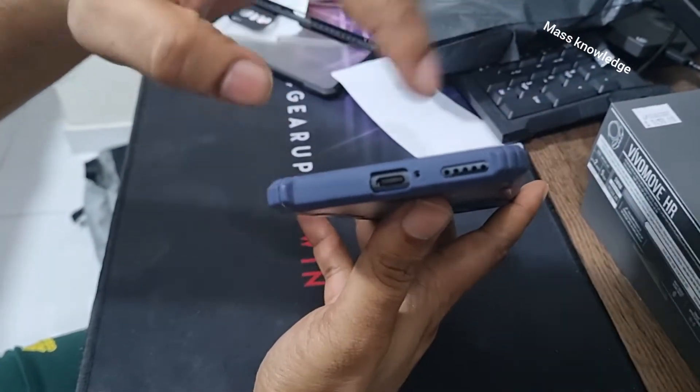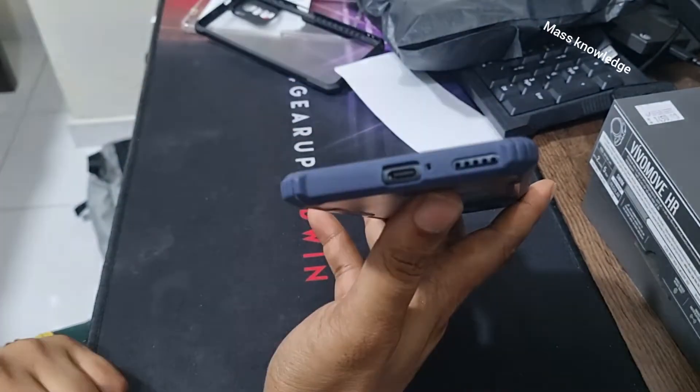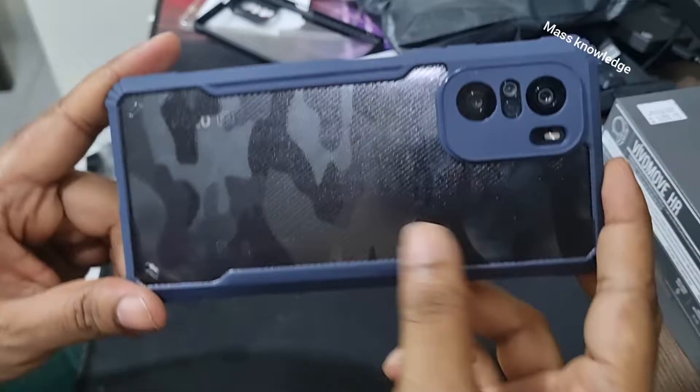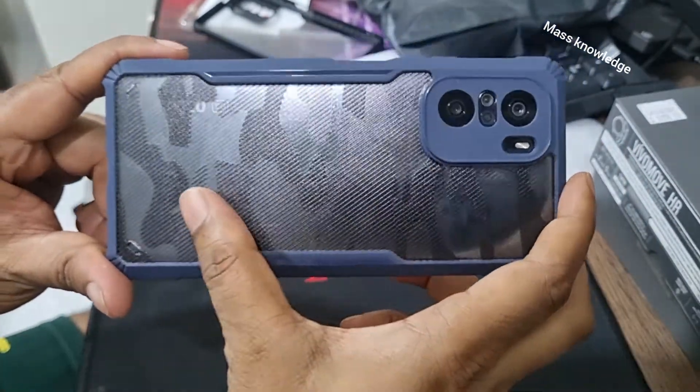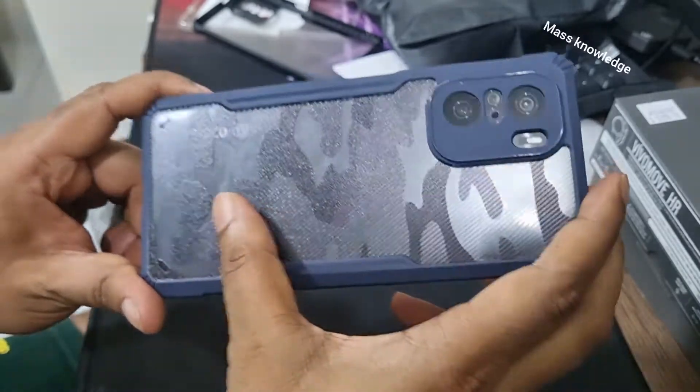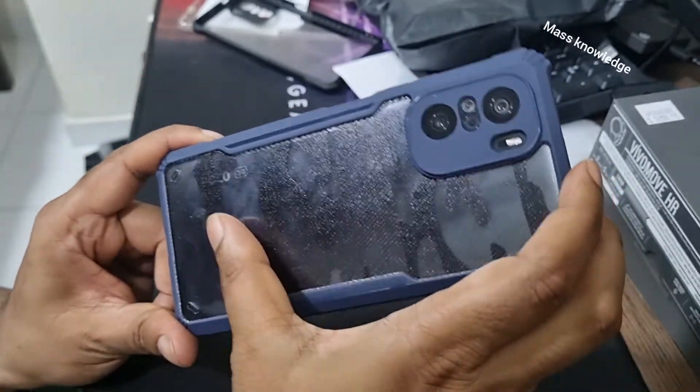There's nothing obstructing the side, and there's a very good opening at the bottom for the speaker as well. So this is the clone Rinke fusion case — it gives you a nice back surface, and one big plus is that this phone doesn't pick up fingerprints on the case.